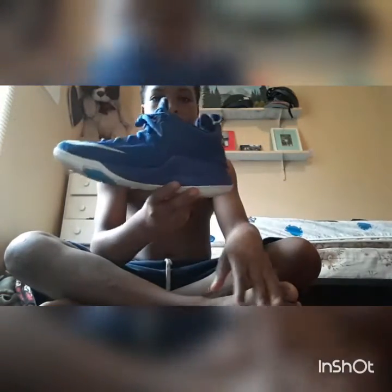What is up guys, welcome to another shoe collection video. First shoe — I'm going to get right into this one. It's a LeBron, I don't remember exactly which one, but I recently got these. Let me give you a little close-up.